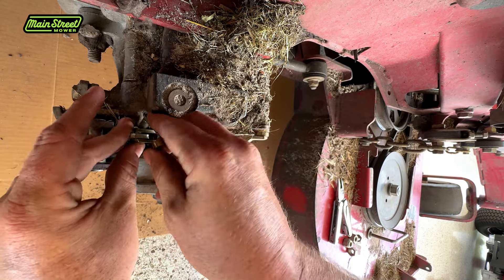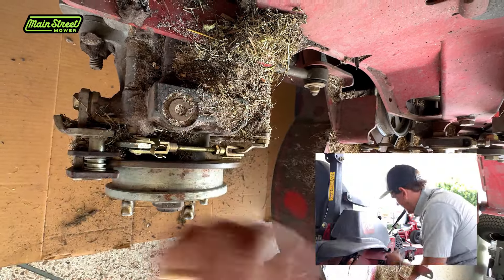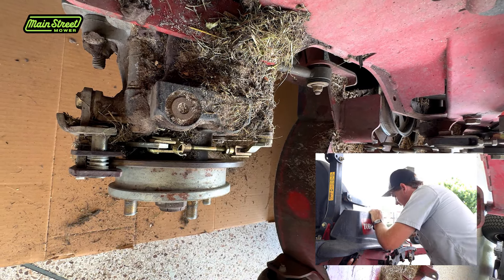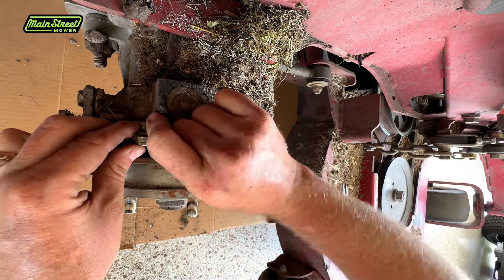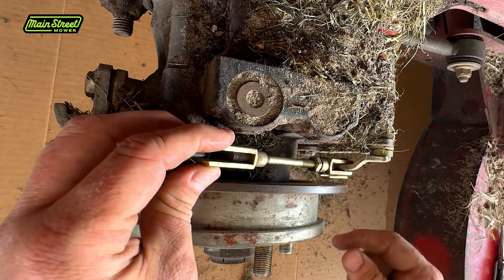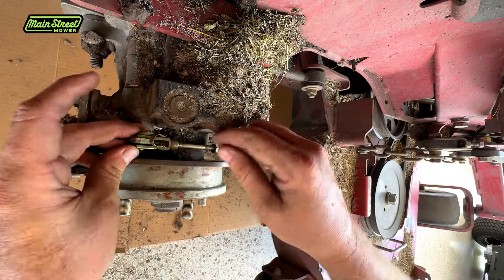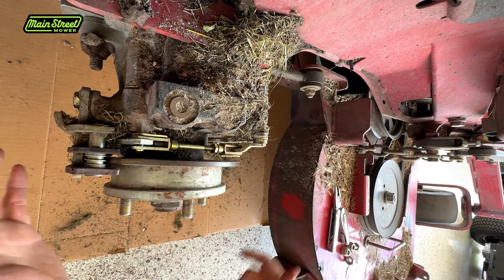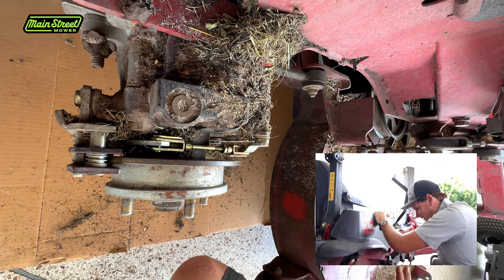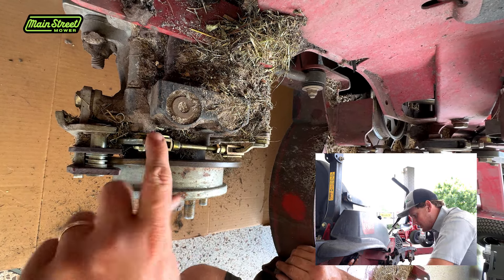To test it, you just pop your pin back in temporarily. Grab your parking brake lever, see if it engages and holds up. It feels so much better already. I'm going to do a couple more turns. One, two - there we go. I'm going to leave about four threads on this part and do the same to the other side. Stick that all the way through and then just fold that down - and that's it. Oh yeah, that is glorious. Parking brake clamps - the mower won't roll around on your trailer anymore. Let's go to the other side.